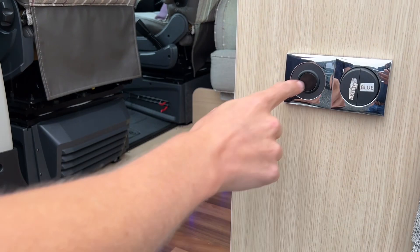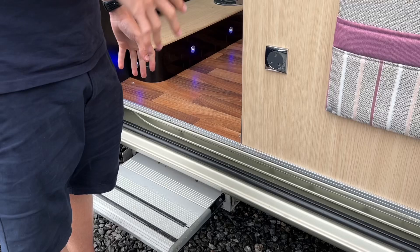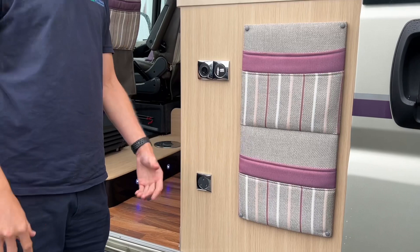You've got the blue lights for night and the switch for your step — this will retract automatically when the engine has started. There's also an outdoor plug on there, so when the door's open you can use that.